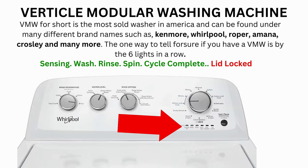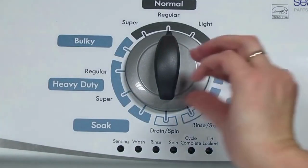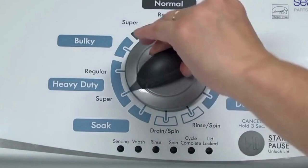Here's how to enter diagnostic mode to run the recalibration cycle on any brand of vertical modular washing machine. Step 1: with the washer shut off and all indicator lights off, turn the control dial 1 complete rotation — 360 degrees counterclockwise — stopping with the dial pointing straight up.